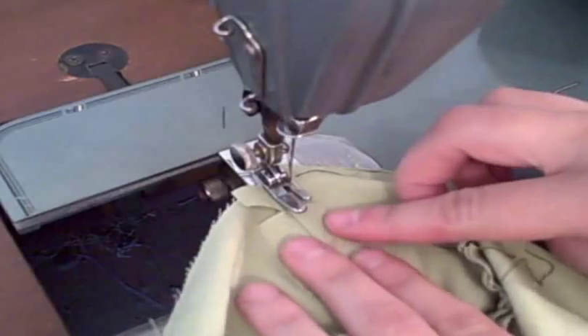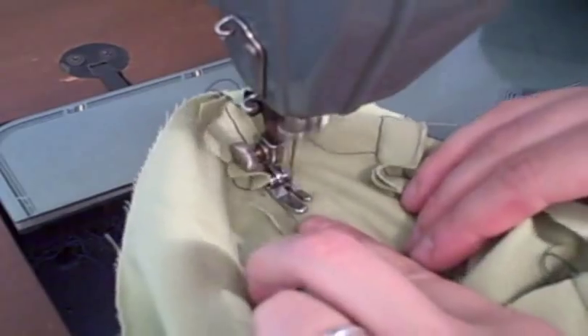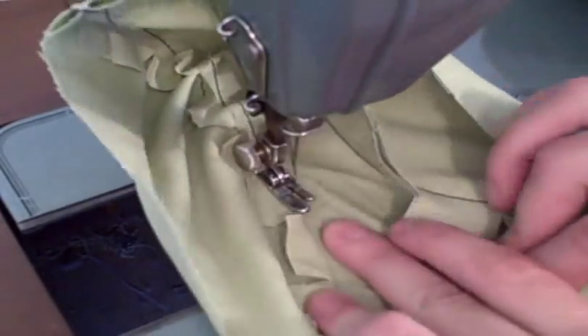One last thing you can do is open up the clipped seam allowance and sew a top stitch down both sides. This gives your project a nice finished look on both the inside and the outside, and adds a little extra detail with the top stitch.